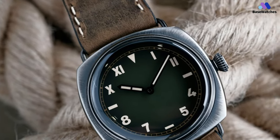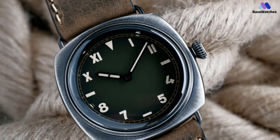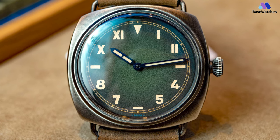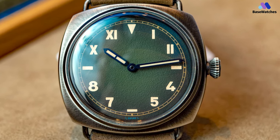The beige Super-LumiNova works well with the green and blue and creates an admittedly false patina effect — a pet peeve for some and an attractive feature for others. The Panerai Radiomir California dial PAM01349 is powered by the P.5000 caliber, a hand-wound movement with eight days of power reserve, an impressive feat achieved in part through a lowered operating frequency of 3Hz instead of 4Hz.